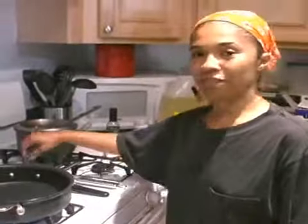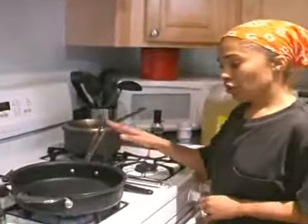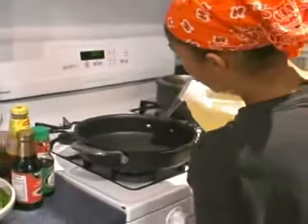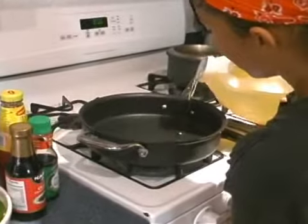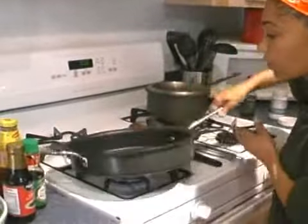We're at the stove now, ready for the action, ready for the cooking — that's my favorite part. I'm going to use this pan and pour a little bit of oil. I don't measure my oil, I'll just throw it in there to coat the pan.